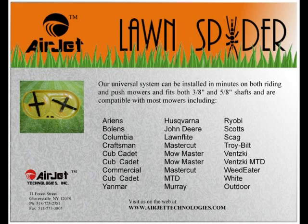Our Universal system can be installed in just minutes on both riding and push mowers, and fits both 3/8ths and 5/8ths inch shafts, and is compatible with most mowers. For more information, visit us on the web at www.airjettechnologies.com.